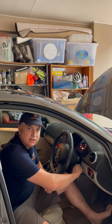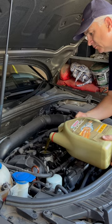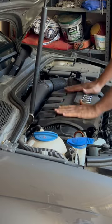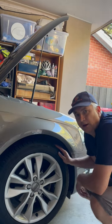Start the engine for 30 seconds, check the level on the dipstick again and top it up as necessary. Pop the vanity cover back on. Don't forget to check the brake fluid and the coolant level and of course the brake pads.